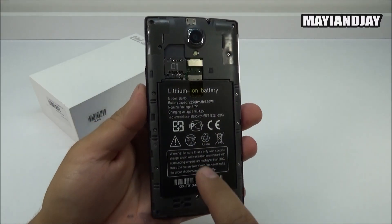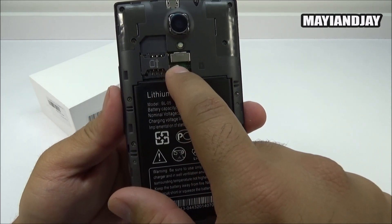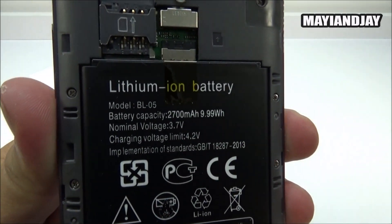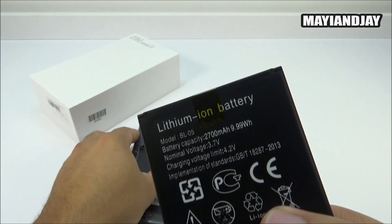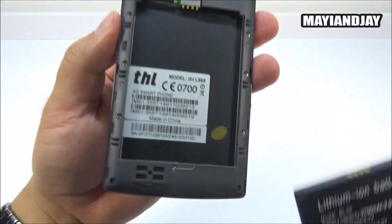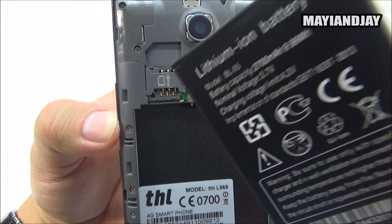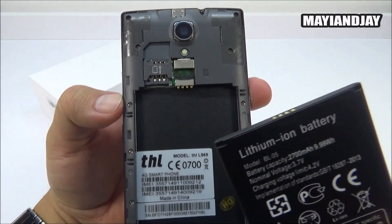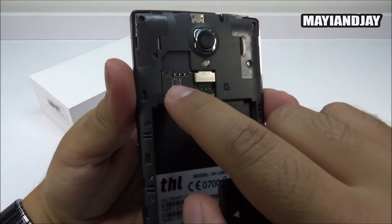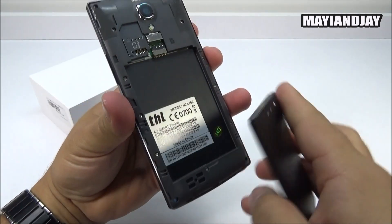From the back, this device appears to be a single SIM, single standby phone. We have a TF card slot as well, and the battery is 2700mAh, covered with tape to protect it from the power source. Interestingly, in the back we can see two IMEI numbers but only one SIM card slot - I'll need to investigate in the review whether it can fit two regular SIM cards, one on top and one on the bottom.